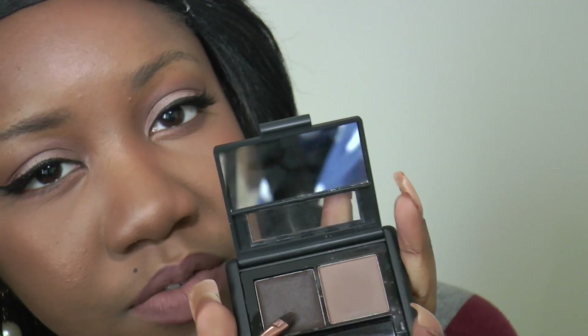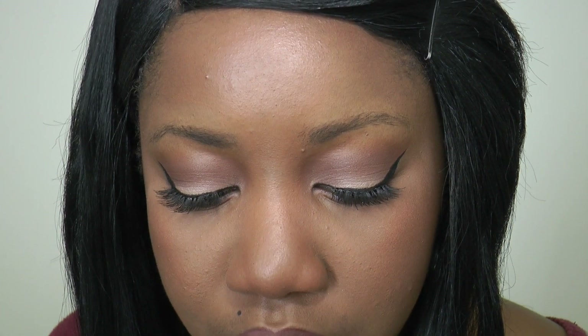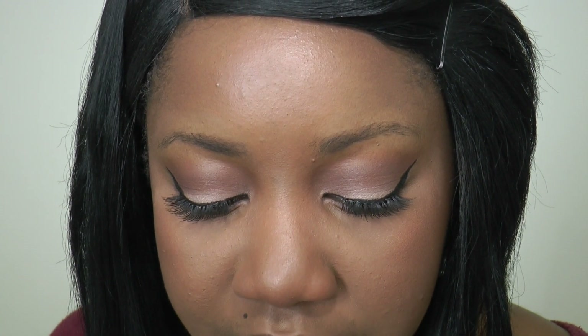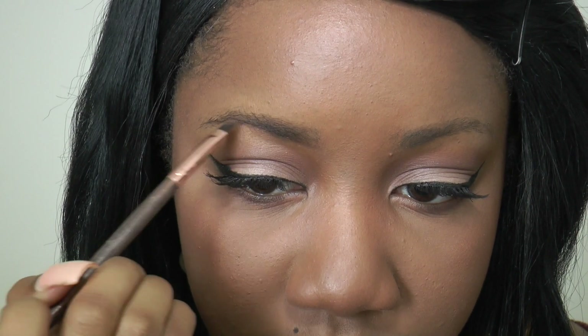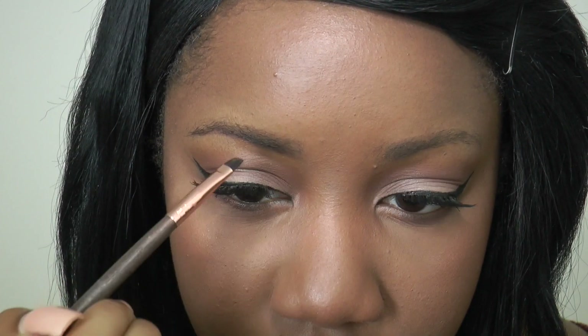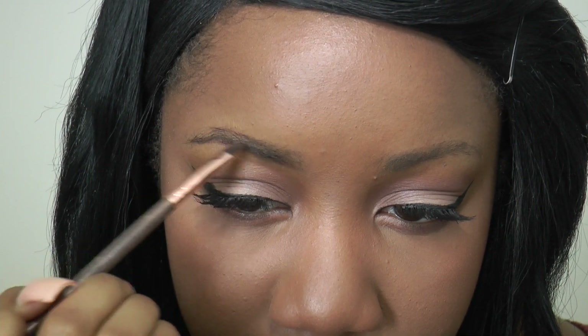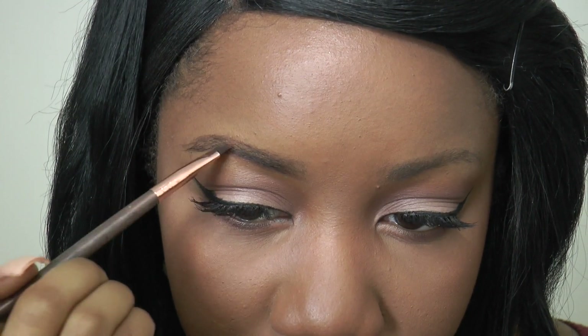Next I'm going to take this angled brush, go into the pomade first, and lightly apply it with light strokes across my eyebrows. I find I have to use a little bit more of this than I do with my Anastasia Dip Brow Pomade — I keep the brush in a little bit longer because it's not as dark. Just do light strokes and create the shape you'd like. I always start under my brows and then go on top to create that tail.